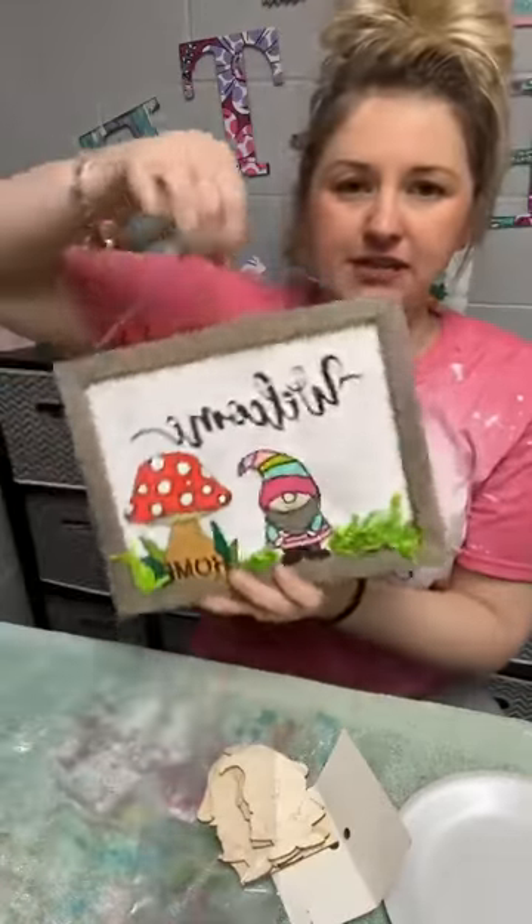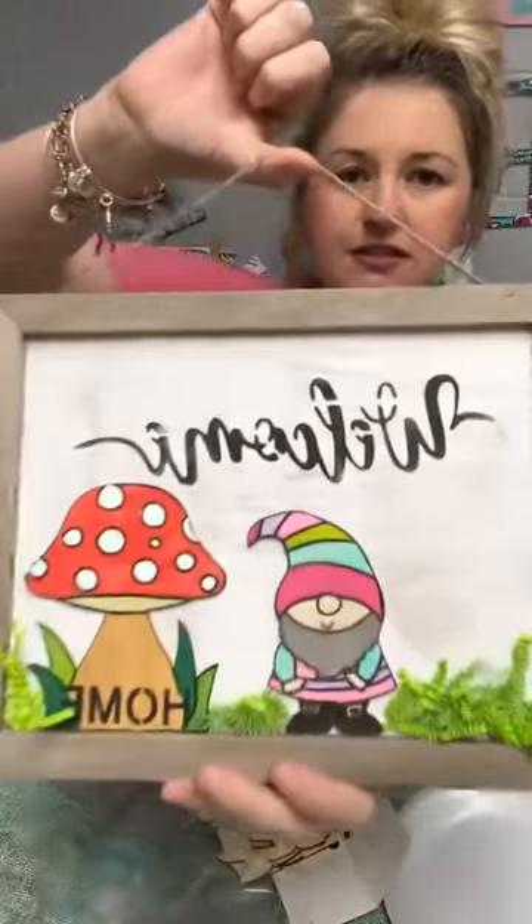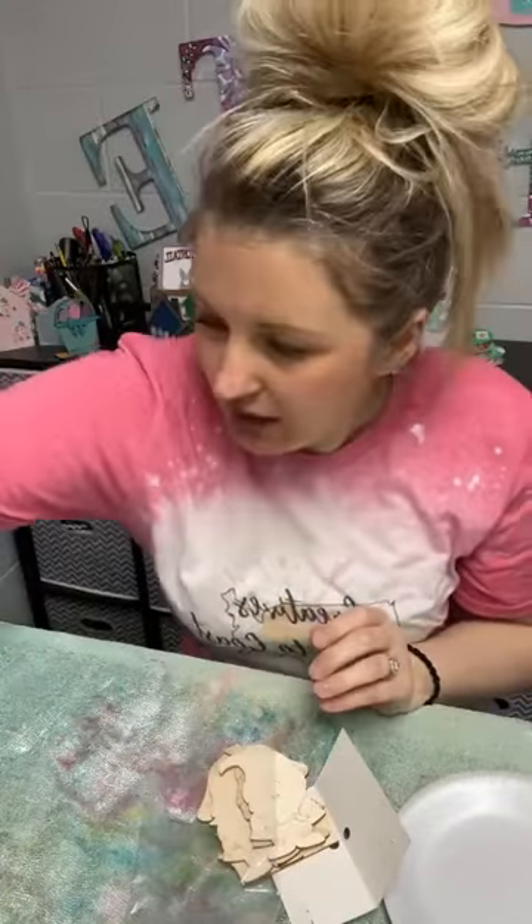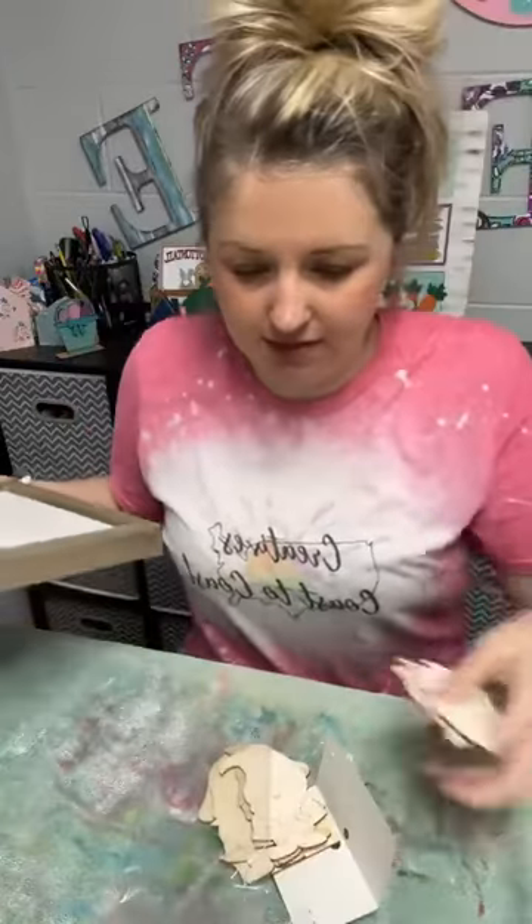So here's our example sign — a cute little 3D sign. I am going to change it up a little bit this time.